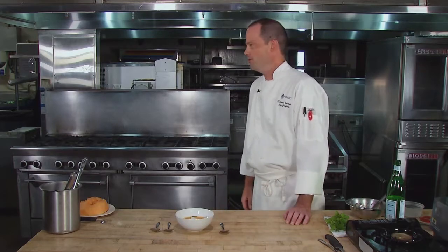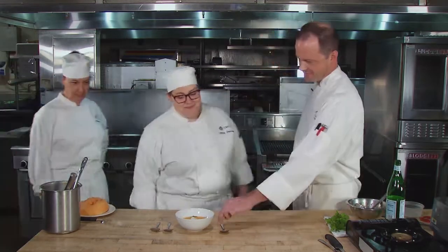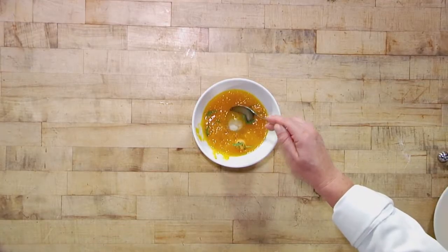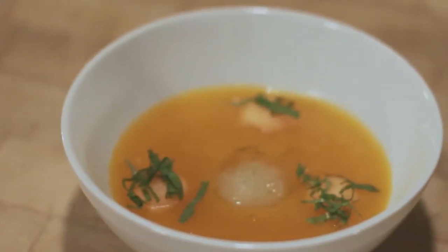So before I taste, I'd like to invite our two student assistants out to help. We have Marie and Jeannette. Let me try — let's grab some cantaloupe. Very refreshing. And there's our chilled cantaloupe soup with lime granita.